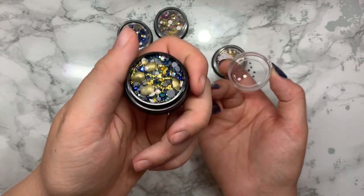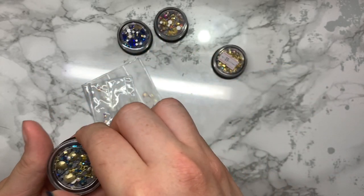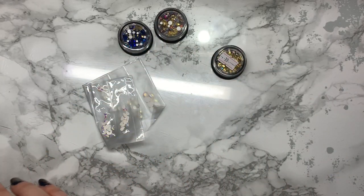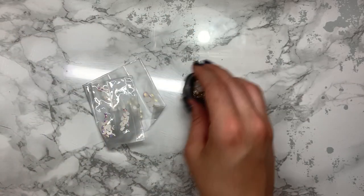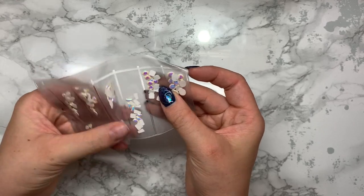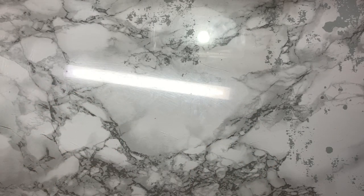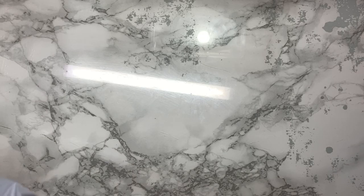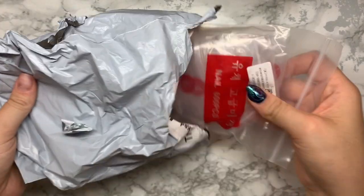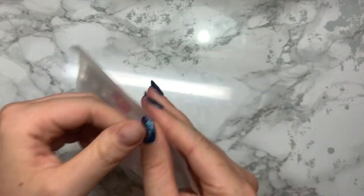Look how pretty that is! I also got these sort of little pale decorative pieces - I just thought they were really fun. Sorry about that, someone rang me in the middle of filming. So I was just showing you that I got some more crystals.